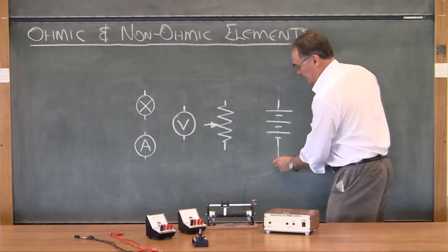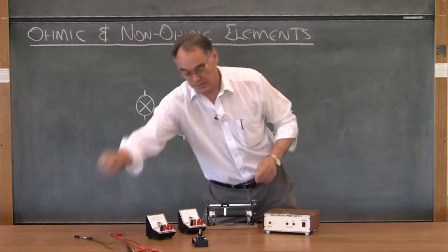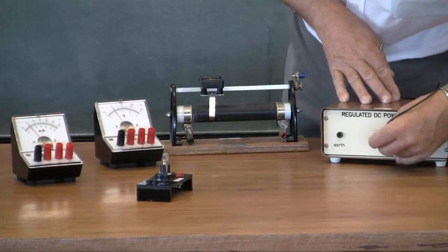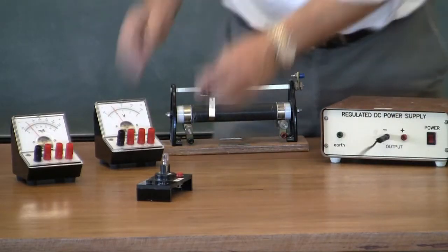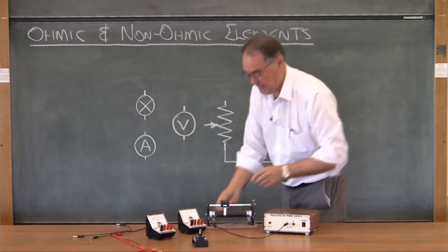I'm going to choose the same color wire throughout just to make it easier for myself. I'm going to go from that point — which is here — to that point, one of the points on the rheostat, which is there.